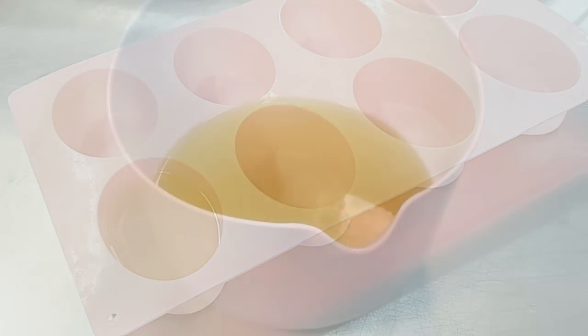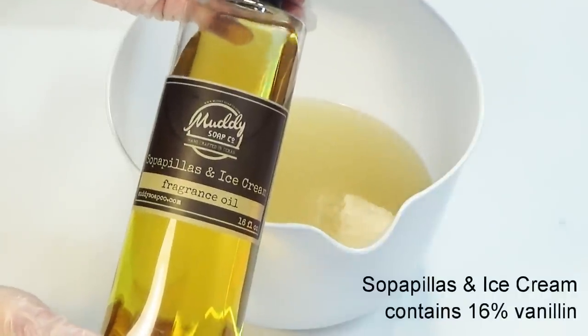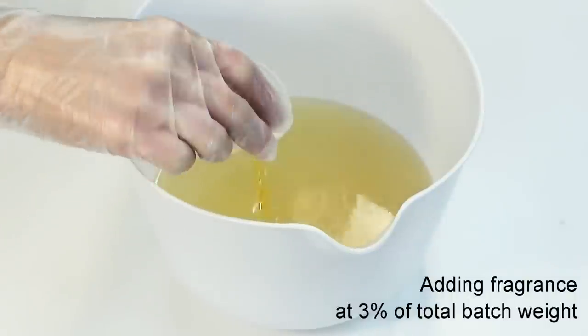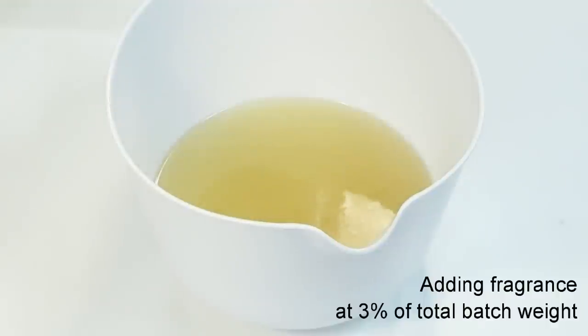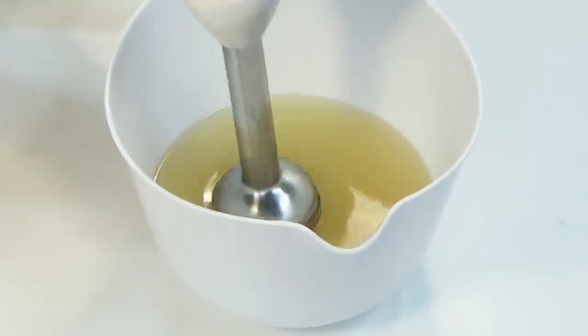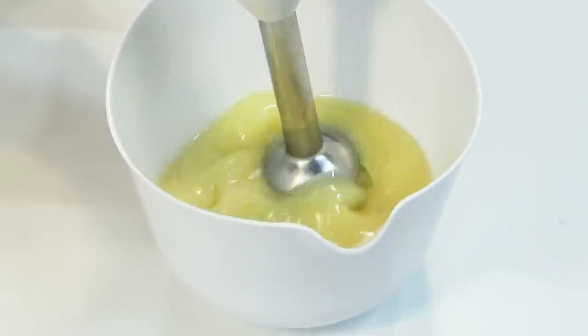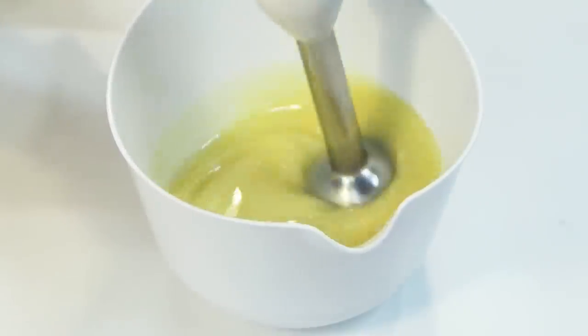I have chosen a fragrance oil that contains 16% vanillin. It smells absolutely amazing, and I'll add it at 3% to our total batch weight. You can see here that it is already changing the color of our soap.